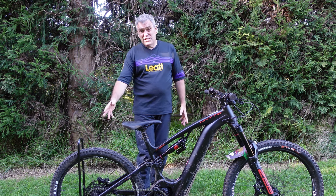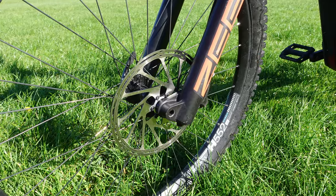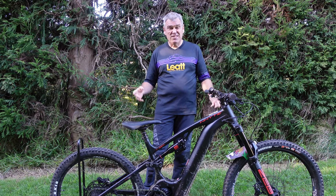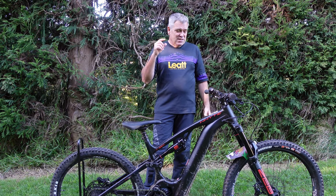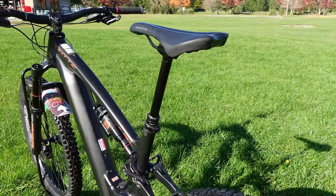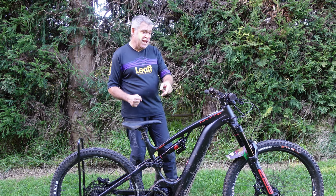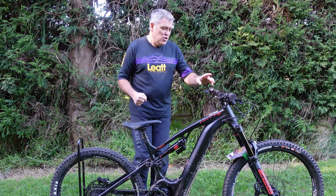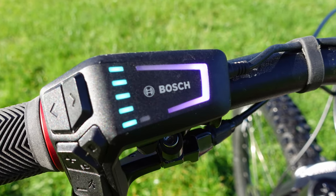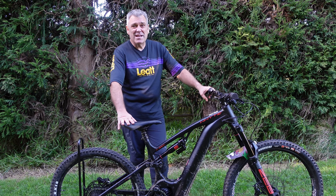It's got a pretty good spec GX drivetrain, Code R brakes, big rotors — 220 front, 200 rear — so should be able to stop. It's got some DT Swiss wheels, White's own dropper post, a 750 watt hour battery, and it comes with the new Bosch Smart System. This is the first bike I've actually reviewed with this, so I'm interested to see what that's like to use.